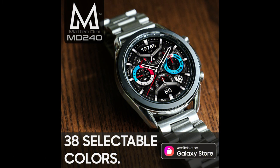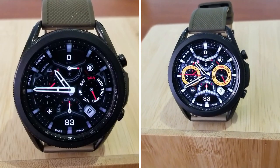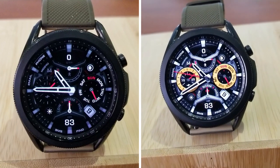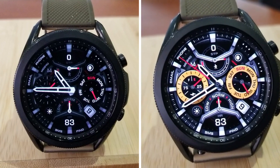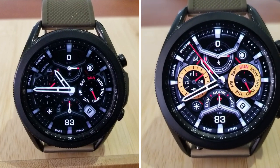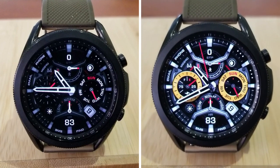That's a recap of this new watch face design called MD240 from Matteo Dini. Don't forget that if you leave a comment below, you're going to get a chance to pick this one up for free — we're randomly selecting 10 viewers to win a coupon. Thanks again for watching the review; I hope you all enjoy the rest of your day and I'll catch you all in our next video.